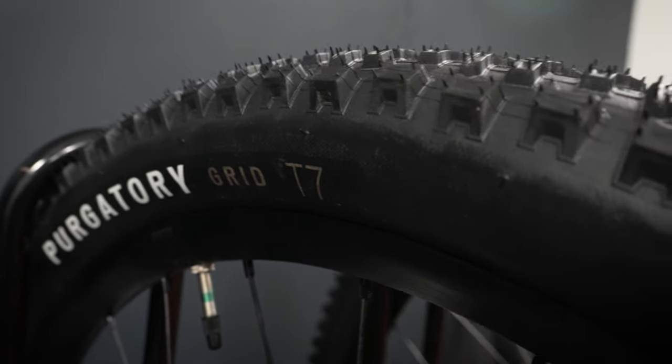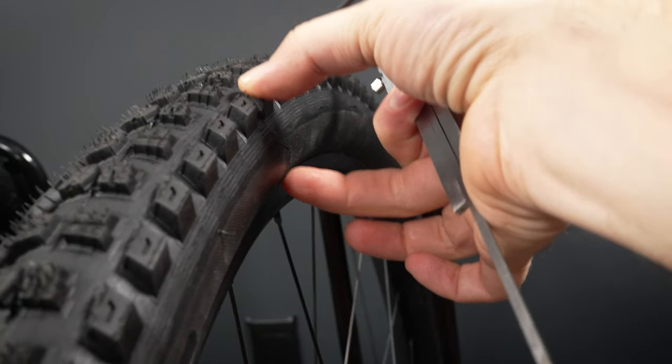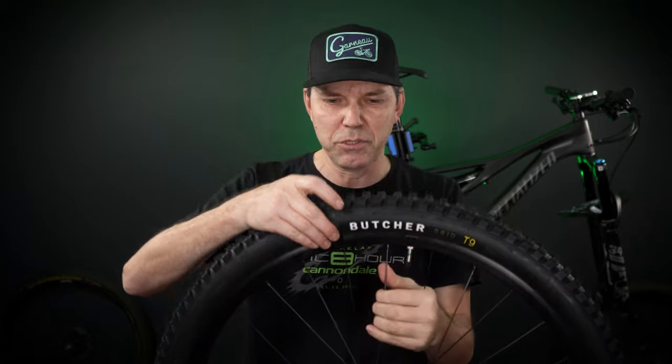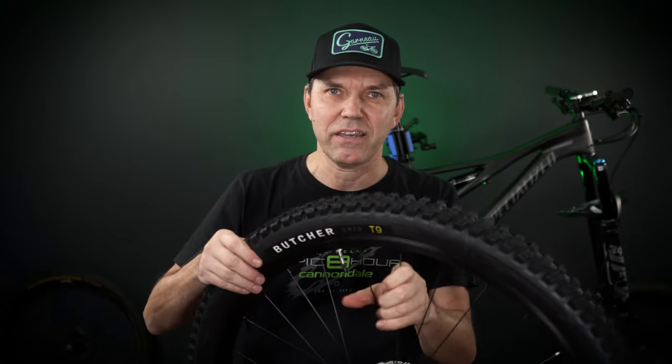This isn't super scientific but you get the idea. These rims are 25mm in height, so looking at the balloon of the tire — 78 minus 25 — that's about 53mm tall. The Butcher is the same, about 53–54mm height on top of the center knobs. So pretty much the same volume tire, a great front-and-rear pairing: more aggressive tread up front and better rolling in the back. It's a bit crazy how just by hand you can feel the difference between the T9 and T7 rubber — the T9 feels noticeably softer.